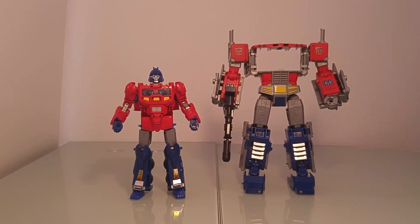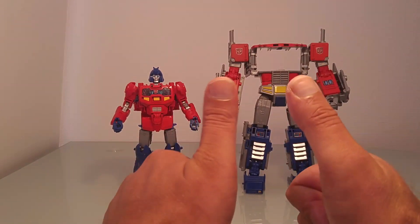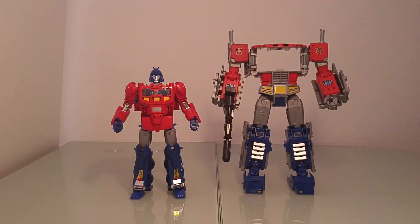Alors avant de commencer cette petite revue, je tenais à remercier du fond du cœur mon ami Fred qui m'a fourni les pièces nécessaires pour réaliser ce custom, et sans qui je n'aurais pas pu réaliser cette opération chirurgicale. Donc merci mon Fredo, merci à toi, tu as assuré comme un chef, je te bise très très fort.